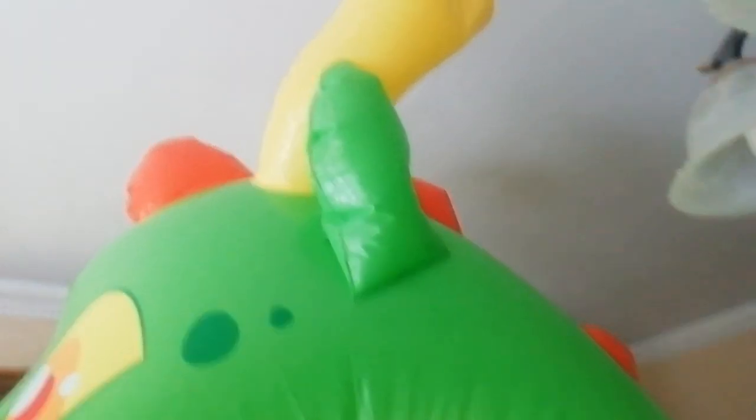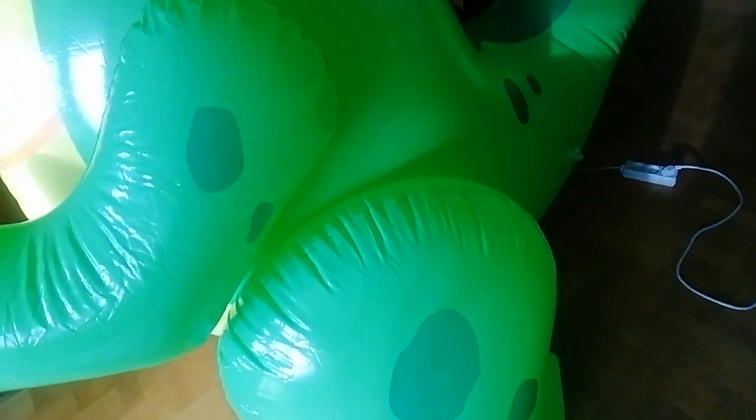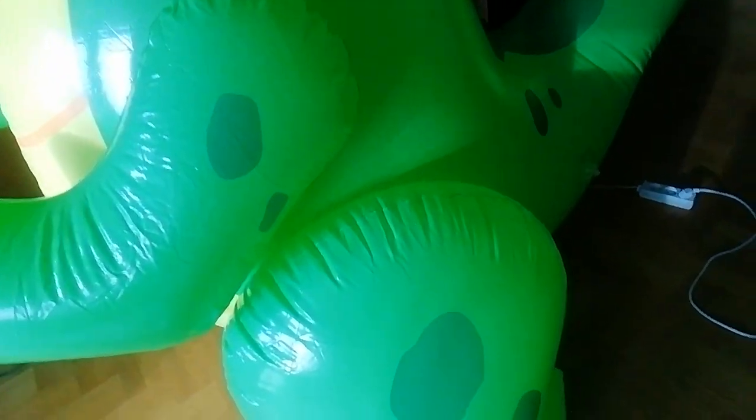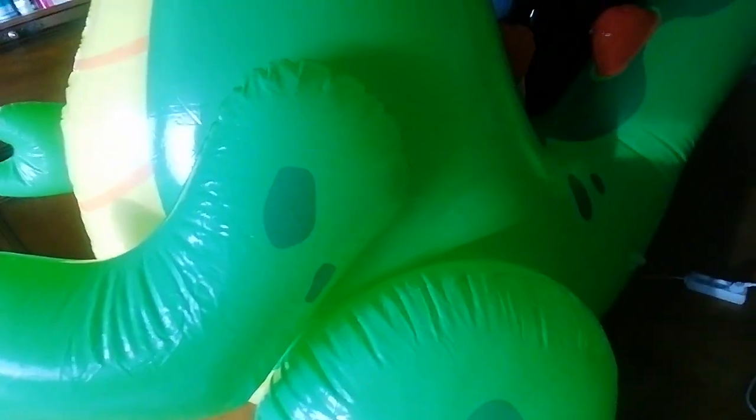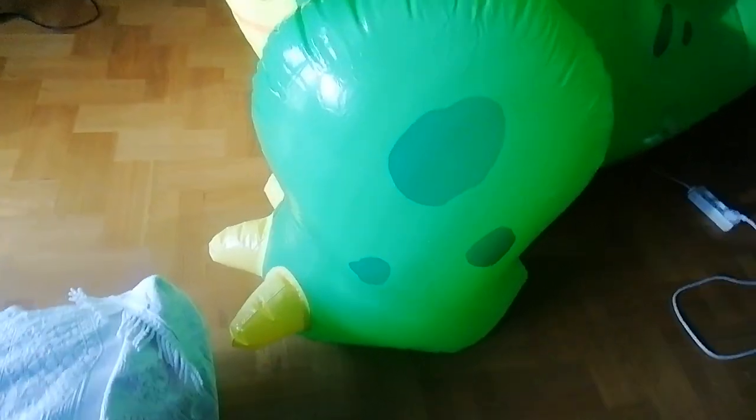This is the point where I normally would try riding it, but I'm not going to do so because you're just not meant to do that. I'm a very light person, but I don't recommend doing this for people that are heavier because you could damage the legs.